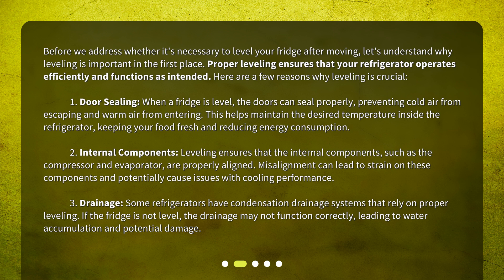Second, internal components: leveling ensures that the internal components, such as the compressor and evaporator, are properly aligned. Misalignment can lead to strain on these components and potentially cause issues with cooling performance. Third, drainage: some refrigerators have condensation drainage systems that rely on proper leveling. If the fridge is not level, the drainage may not function correctly, leading to water accumulation and potential damage.